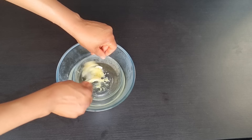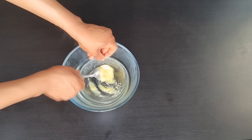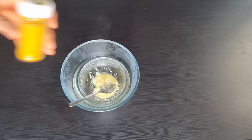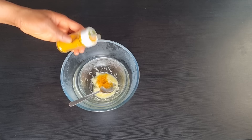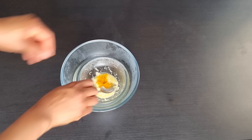Now I'm done grating the ginger, I'll give it a mix — as you can see, the shea butter is beginning to melt. After mixing, the next ingredient I'll be adding is turmeric. Some of you are asking what turmeric is — turmeric looks like curry but it's not curry; it's used in cooking. You can use fresh turmeric, but the one I'm using is powder turmeric. I added some amount of turmeric into the mixture and mixed it.